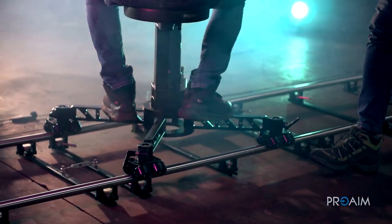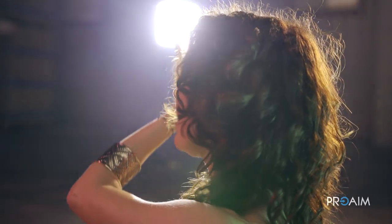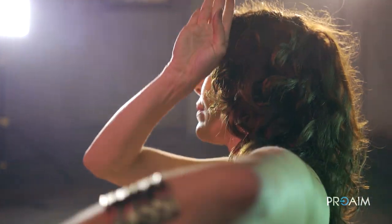So feel free to check them out on ProAIM's website, and remember: for a cinematic shot, it's all about light and camera movement. This is Francesco and we will see you next time.